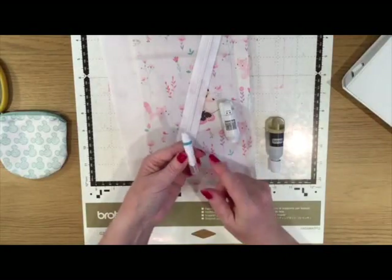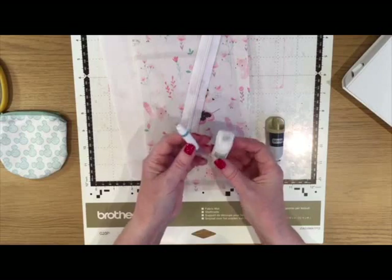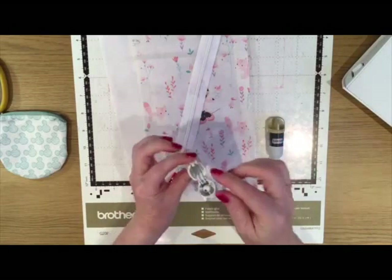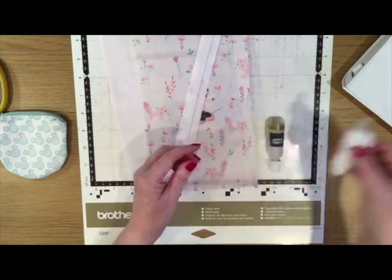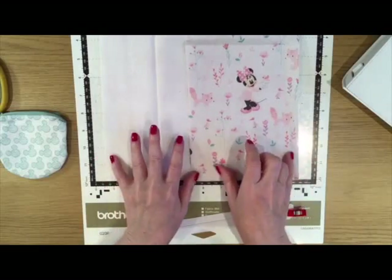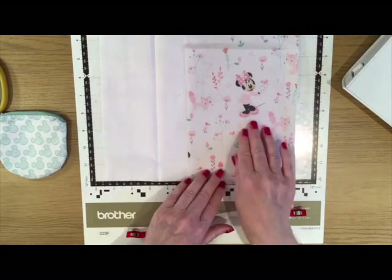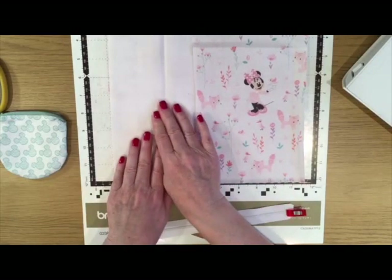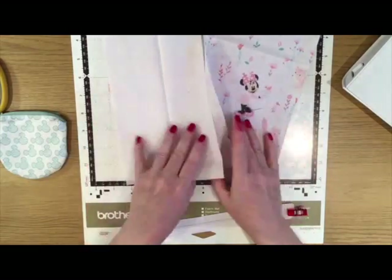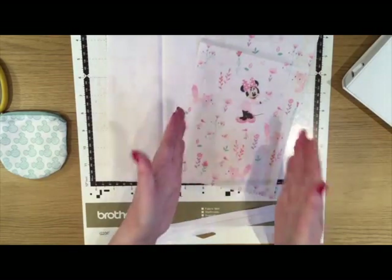I'm going to be using the water erasable pen today with the original pen holder. You know this holder goes with this pen because there's a little hole in the top where you can put the cap while using the pen. I'll insert the pen into the holder and that's ready to go. You're going to need two pieces of fabric at least five and a half inches wide by ten inches tall. The patterned pink piece will be the outside of the coin purse and the plain white piece will be the lining — no iron-on backing, just as they came off the fabric roll.